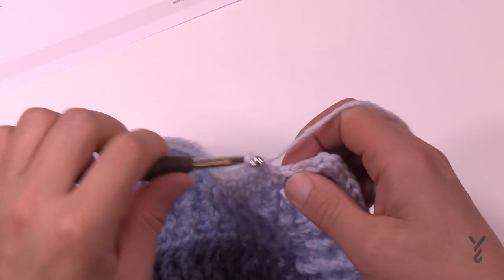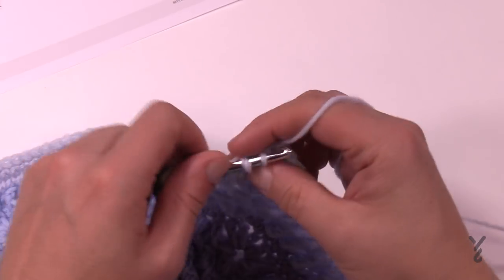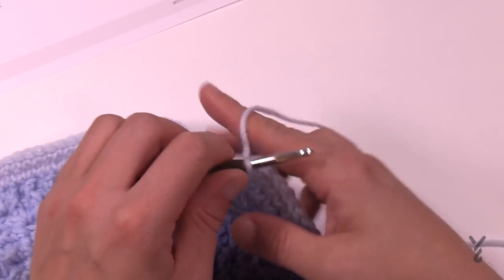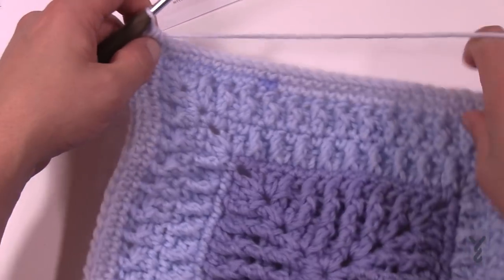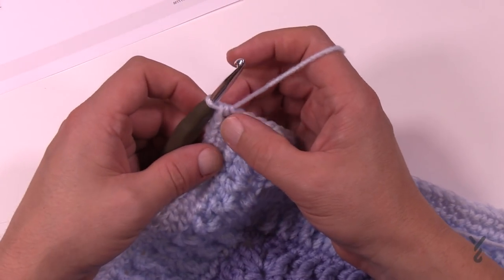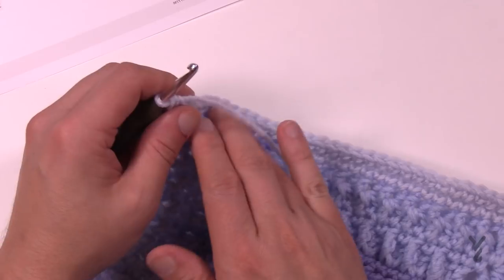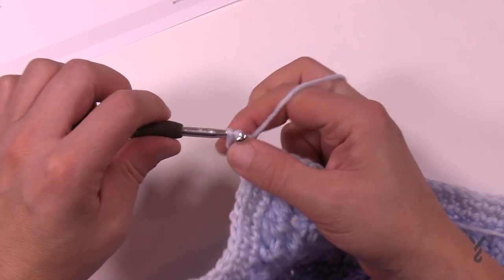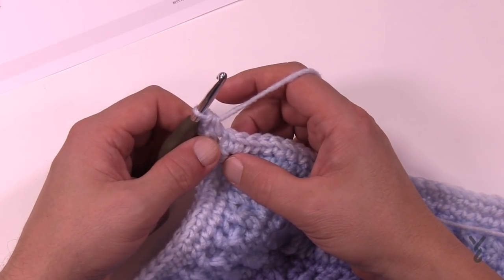Coming around to the end of round eleven and heading to number twelve. Remember the final space gets two single crochets — one and two — and just join with the half double crochet join to the first single crochet. Round twelve is our last round for week number two. You can see the colors changed on their own, and yours will look maybe completely different — same stitch work but will look awesome. For round twelve we're going to chain up two, which doesn't count as anything, and in the same space apply two half double crochets.